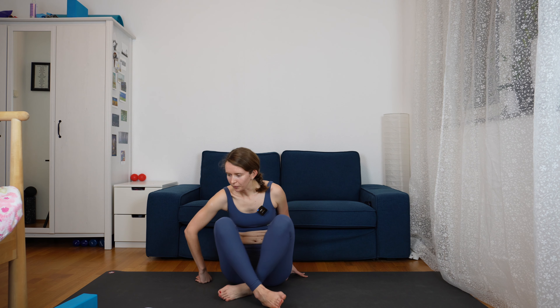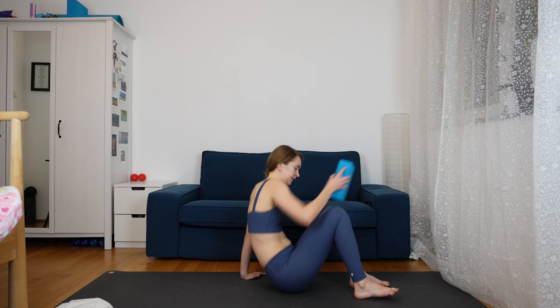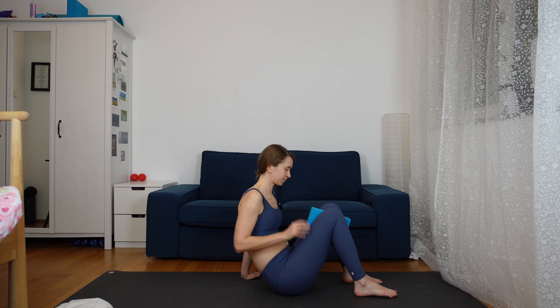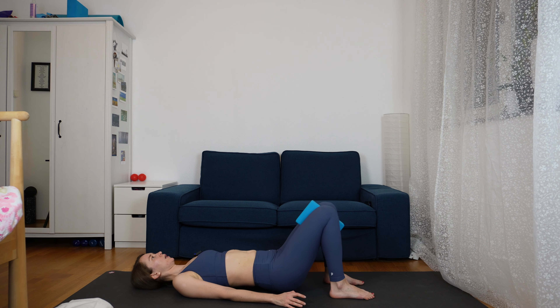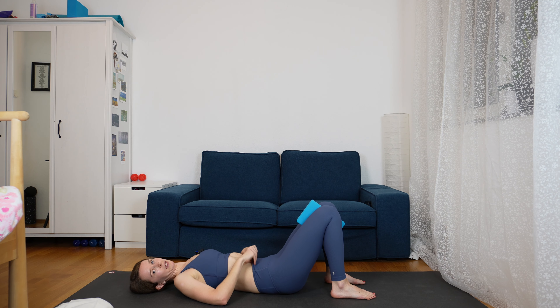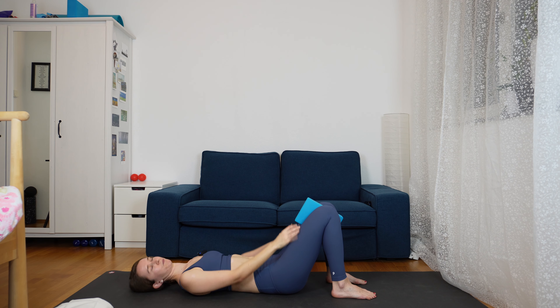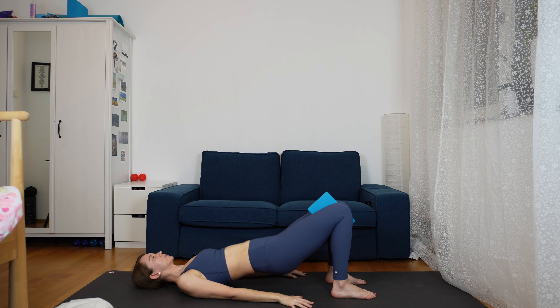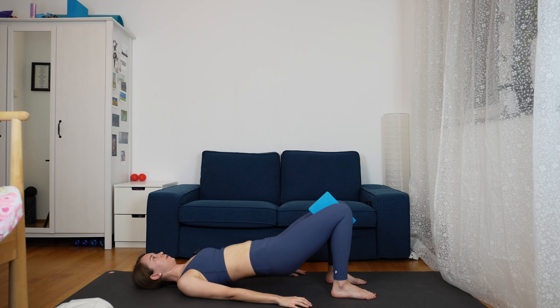Slowly release, and now we change sides. Take the left elbow on the ground, or the left hand, and lift up for your half or full plank on the side. Stay for five breaths in whichever position you are. Make sure that you are pushing the ground away, lifting your hips up, and breathe. One more breath, and then slowly release.